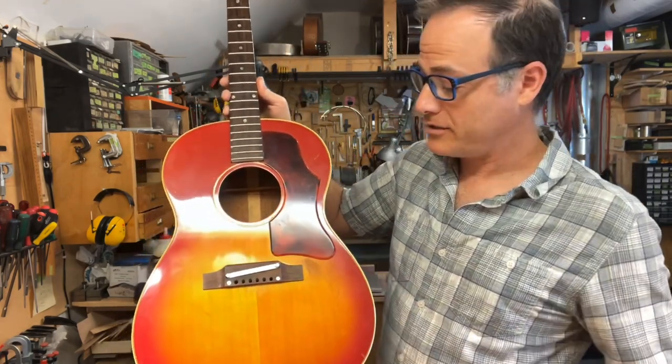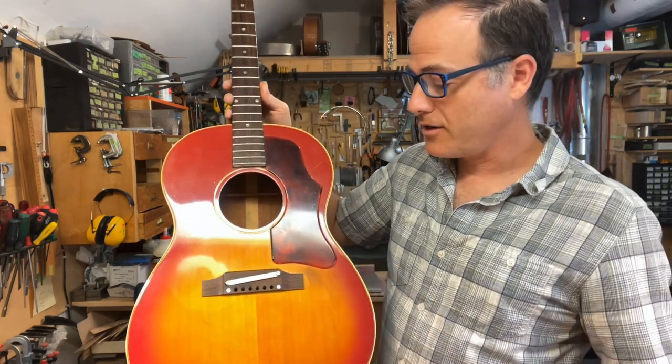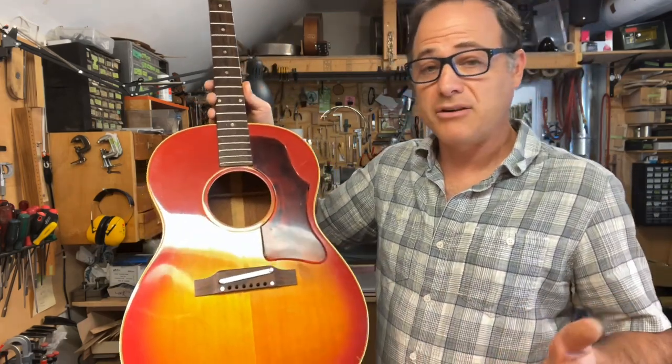This is a 1966 original Gibson bridge that's on this 1966 guitar. So is that original? I don't know — you decide. But it's still an adjustable bridge.